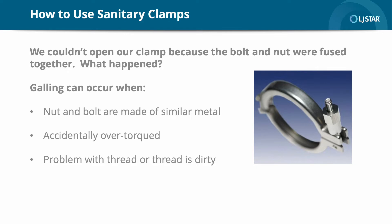We couldn't open our clamp because the bolt and nut were fused together — what happened? At times, the clamp's bolt and nut become bound or locked together, making it hard or impossible to open the clamp to service the connection. This is known as galling. Galling can occur in clamps in which both the bolt and nut are made of similar materials, when accidentally over-torqued either manually or mechanically, if there is a problem with the threads, or if the threads are dirty. These separate pieces of metal can fuse or bind to each other — they cold weld or fuse together. In some cases, maintenance personnel will need to cut the clamps off before the piping can be removed. Nothing halts production like a galling problem.